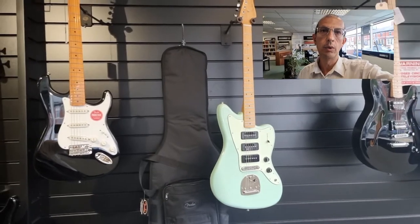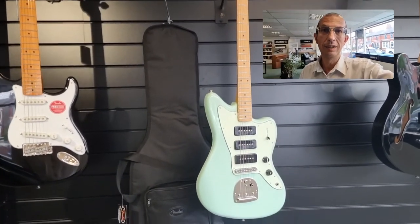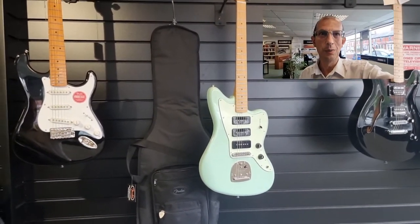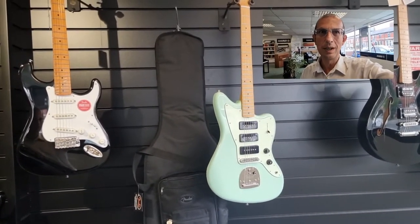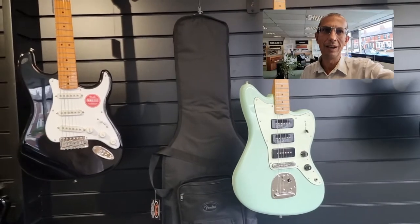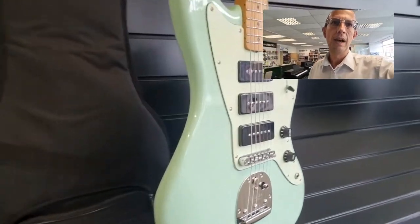I'm just going to give you a quick tour around the instrument so you can have a quick look. If you do hear some background noise, it's actually our teacher — we do teach in the store, well above the store, and we've got music schools. They are doing singing lessons at the moment, so please excuse any background noise, which is from the vocal tuition.